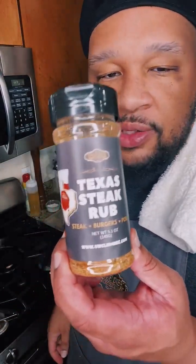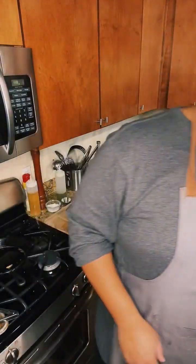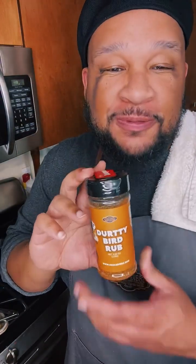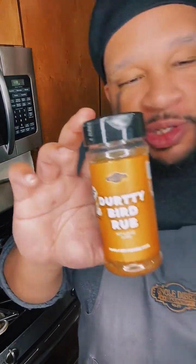Use the code LUNCH for 30% off. The Dirty Bird Rub — next month I got something very, very special for all my chicken lovers coming out. I'm working on it as we speak and I cannot wait to drop this. If you want to know when it's coming out or what it is, make sure you subscribe to my email list at UncleDibs.com — hit the link in my bio and you'll get it first. Thank you Jilly, I appreciate that love.